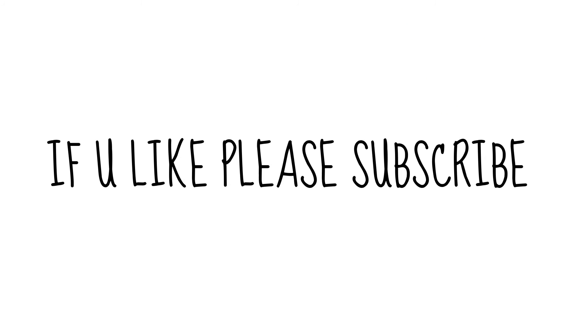If you like this video, please hit the like button and subscribe or share. Thank you for watching. Have a nice day. Bye.